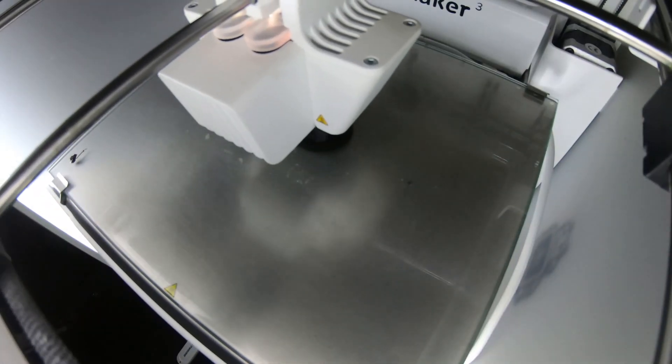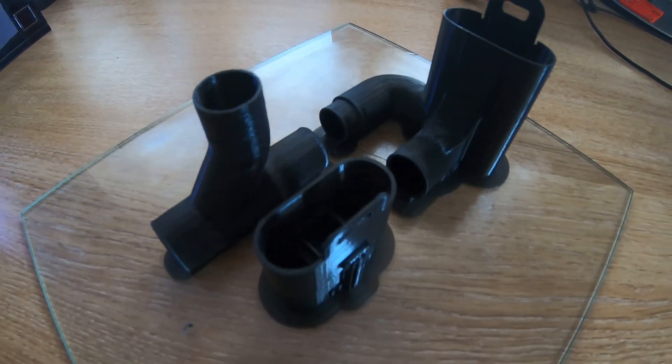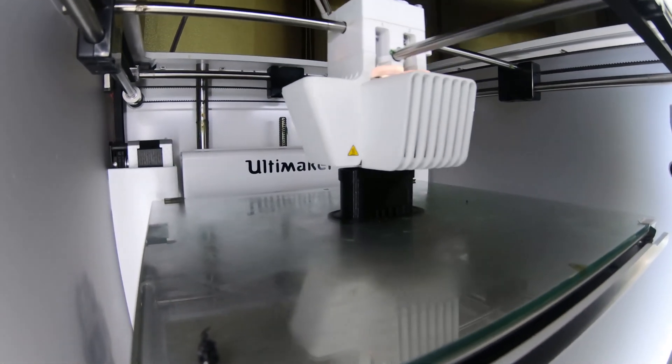We've made these 3D printed parts on our home machines for now. Our schools have also been making them in the design and technology departments, but we have an army of makers out there ready and waiting to manufacture these parts once they gain approval.